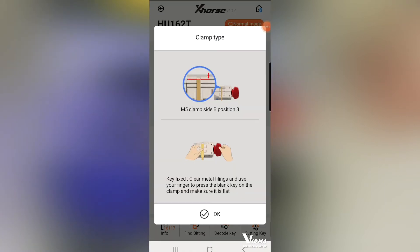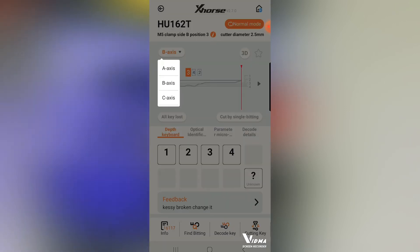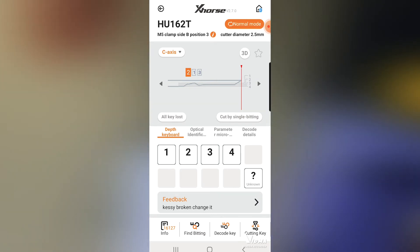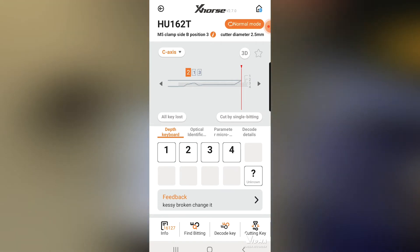Let me check the other axes. Axis B — checking it visually — 342, yes, that's correct. C axis — 213, also correct. So the machine automatically knows the code of the B and C axis just by decoding the A axis. You can then go and cut a complete key with the B, A, B, C sides.